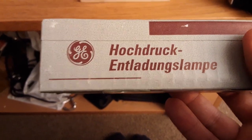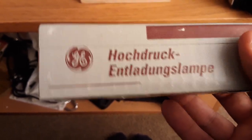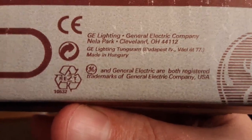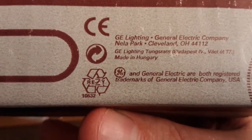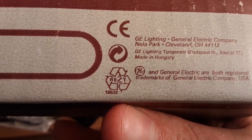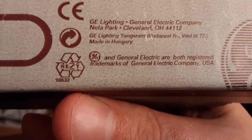It says made in Hungary. It also says 'Hochdruck Entladungslampe' — I'm not sure if that's French, but anyway. It says GE Lighting, General Electric Company, Nela Park, Cleveland OH 44112, and GE Lighting Tungsram Budapest, made in Hungary. GE and General Electric are both registered trademarks of General Electric Company USA.